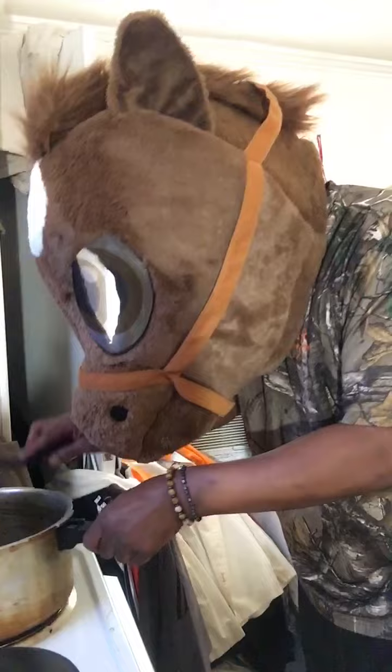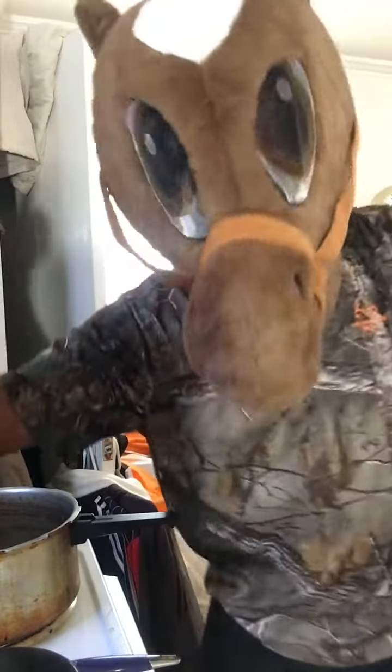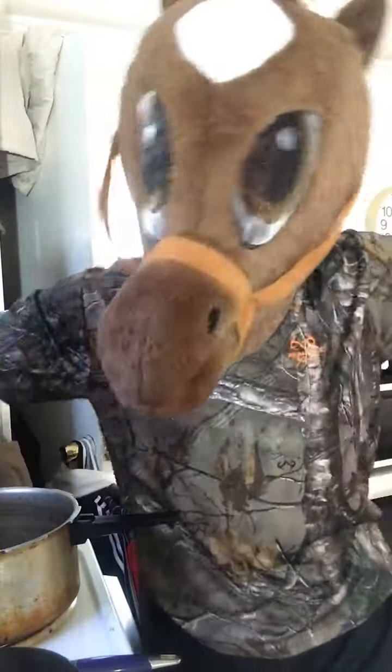Horse Head wanted to eat good today. Thank you for watching my video — look for more videos with your boy Horse Head. Thank you for watching my Facebook channel, YouTube channel. Have a great day, have a great week — cooking with Horse Head.